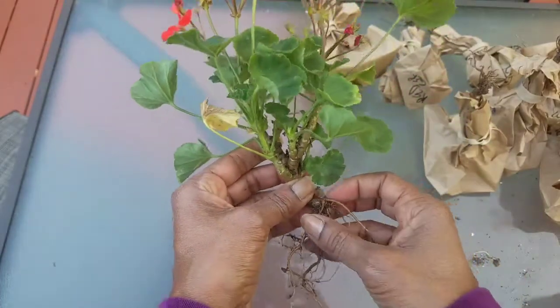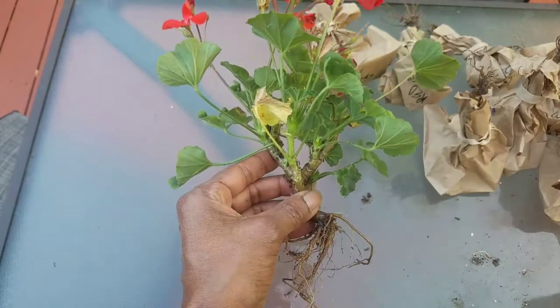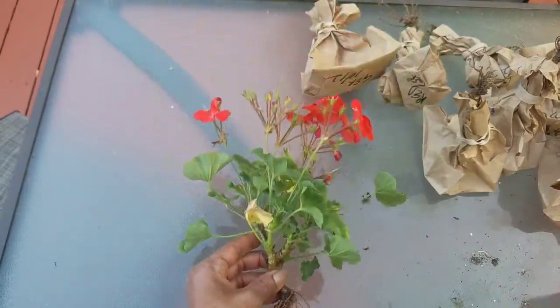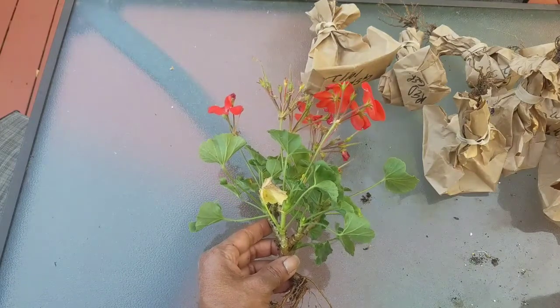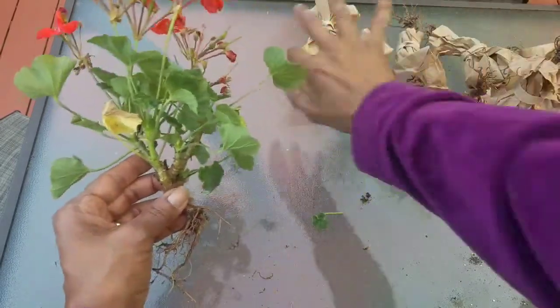Overwinter your geraniums. I plan to save this plant — put it to sleep and revive it. I've already removed all of the dirt from the root system, and now it's time to trim. I'm going to trim off all of the foliage.